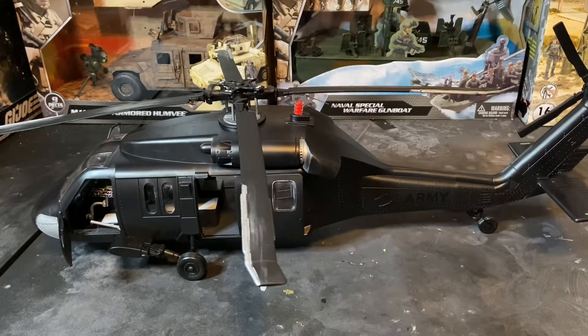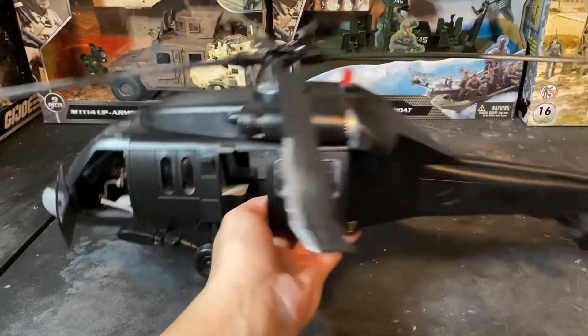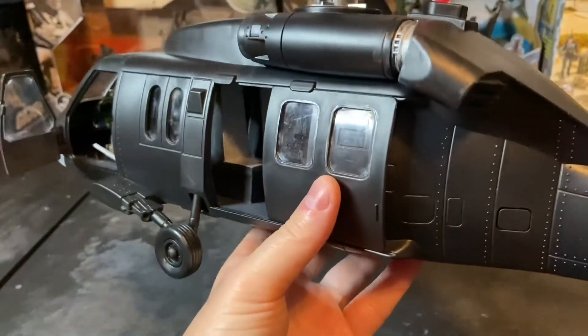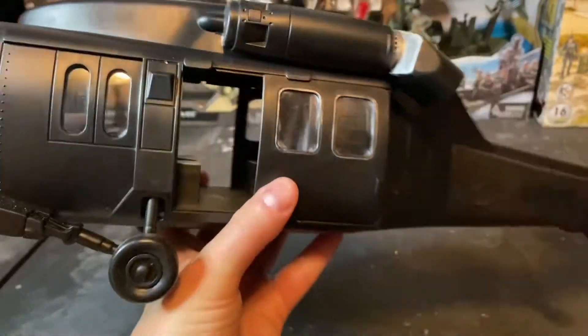The first thing that I did with this toy is I completely disassembled it, took it apart, and I repainted the cockpit and the troop bay. I exclusively use Apple Barrel and Folk Art brand paints by Plaid Crafts. You can see that I repainted the troop bay and painted all the seats in dolphin gray in there.